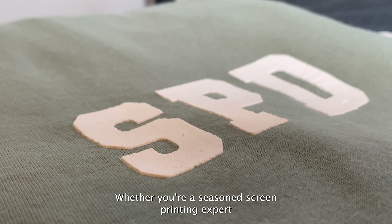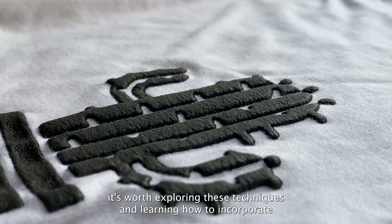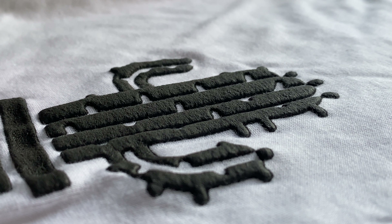Whether you're a seasoned screen printing expert or just a beginner, it's worth exploring these techniques and learning how to incorporate them into your projects.